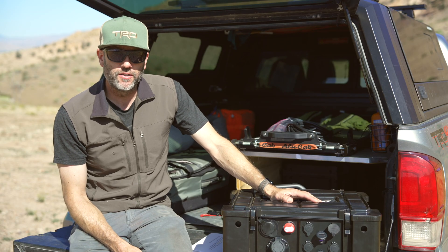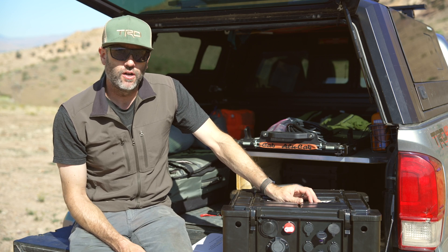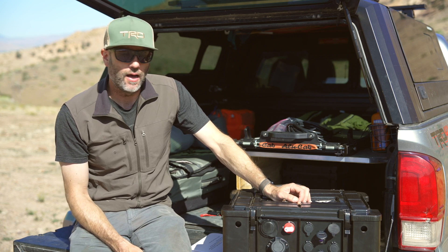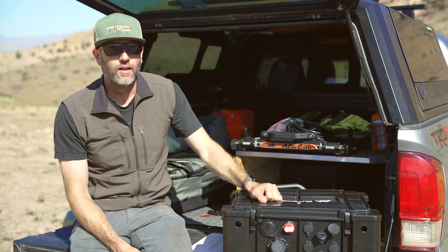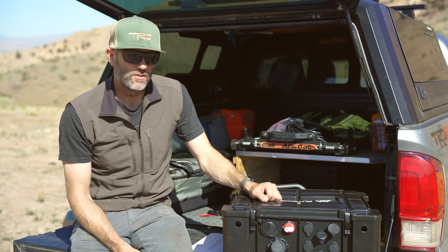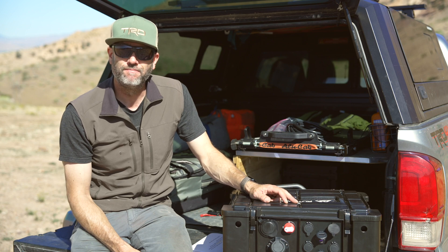If you're interested in the OES Pro battery system, check out kraftautoworks.com. Ask them questions on YouTube or Instagram. Stay tuned — I'm going to install the vehicle integration kit so I can use it this weekend to charge the battery in the trailer. Thanks for watching and happy trails.